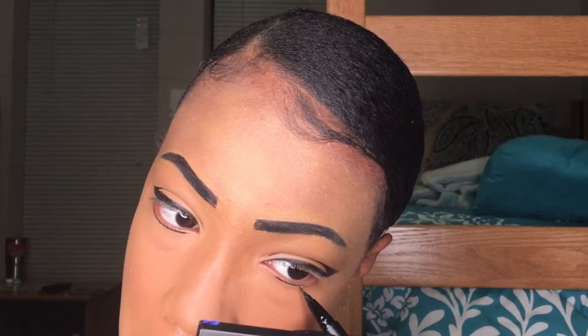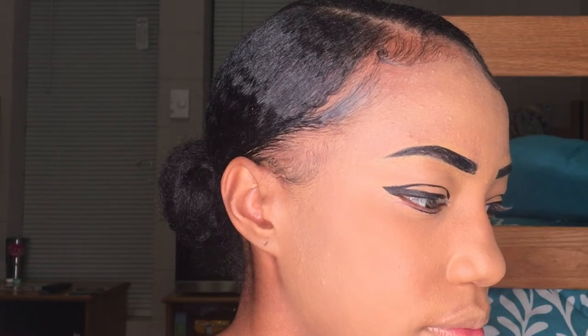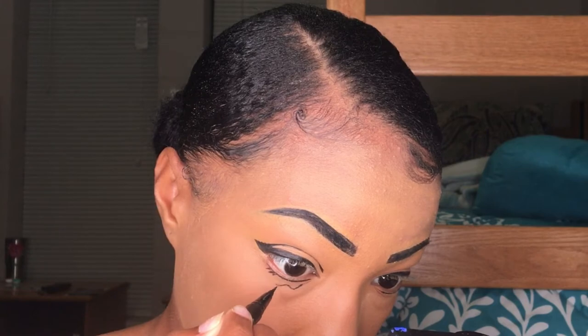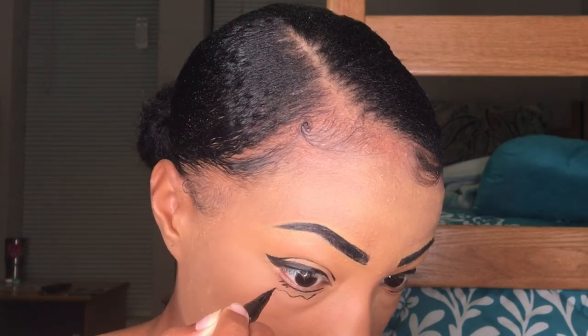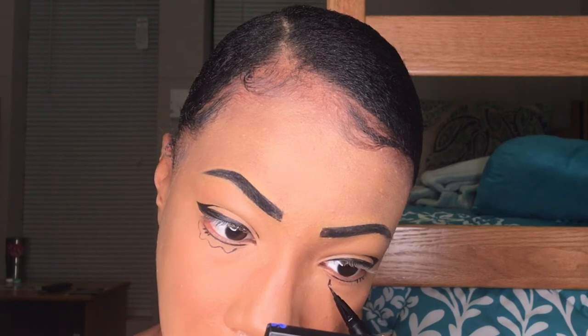Once I got that straightened out, I'm now just drawing a fake lower lash line as well as just a few lashes, and now I'm outlining the shape for some tears. I'm just referencing a few videos to help me with this because I'm not the best at drawing.